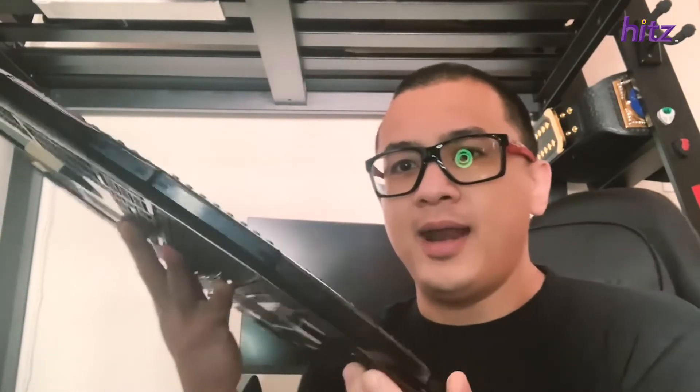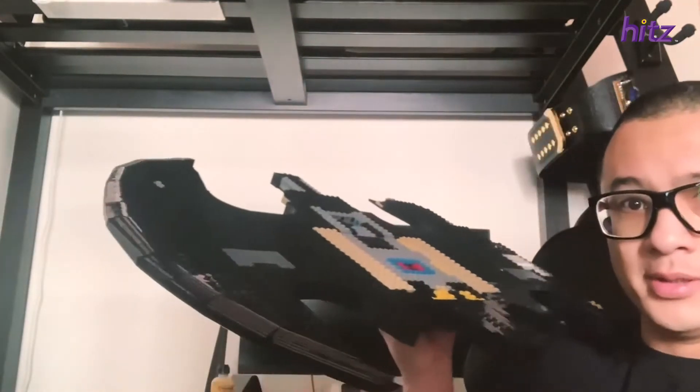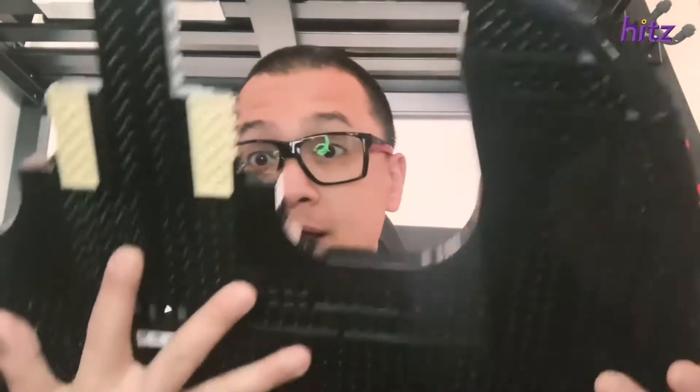So this is what I managed to complete in about close to 10 hours. You can see the wing is really cool inside there — I love how Lego does this stuff. And I've got a little bit more to go, probably another 12 hours. But for now, this is what I'm going to do. I'm determined to finish this.